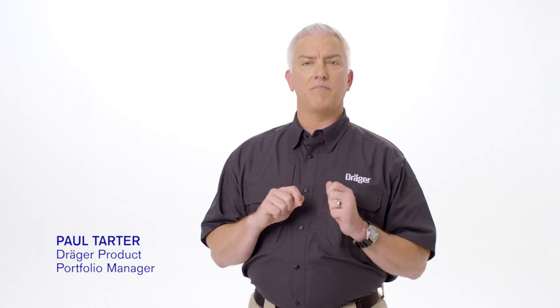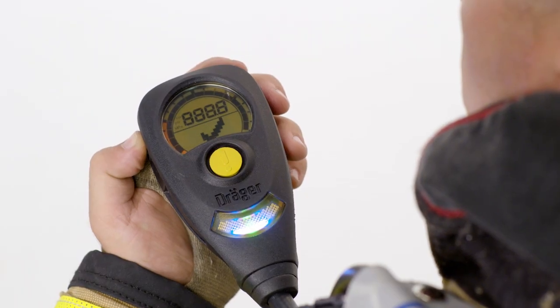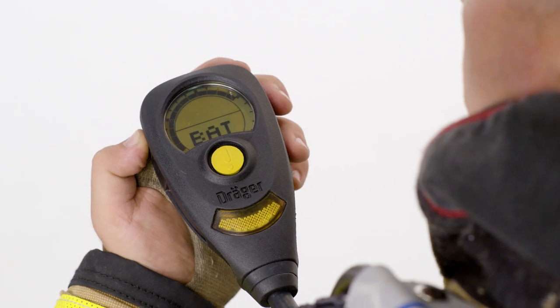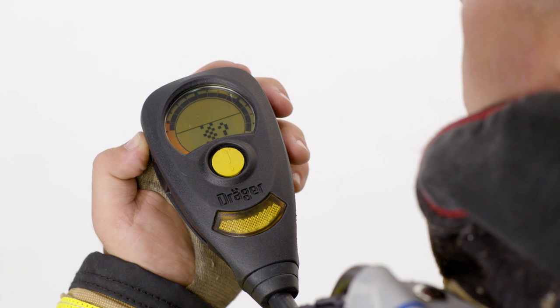Next thing you're going to hear is a lot of beeps and flashes. Those are system checks. Now this process is completely programmable on the PCLink software. Some of the stuff that you typically see is your battery life indicator, if you want to do a leak check.